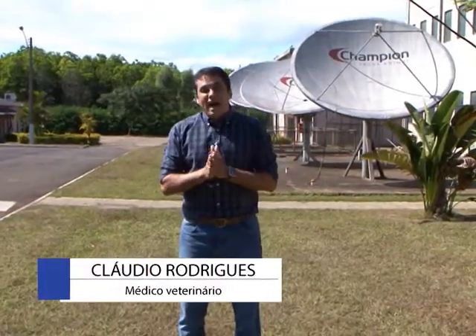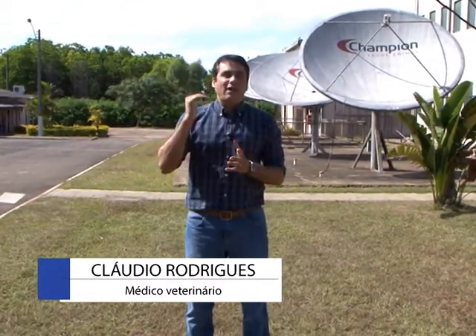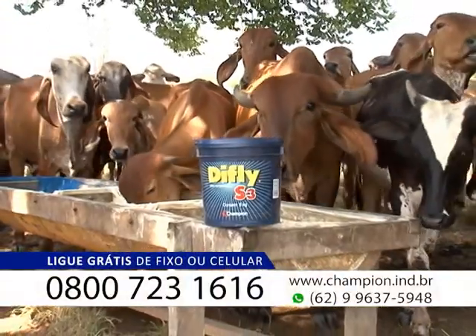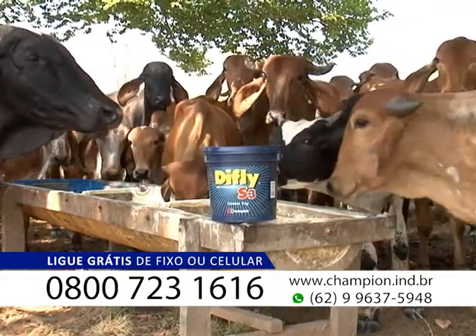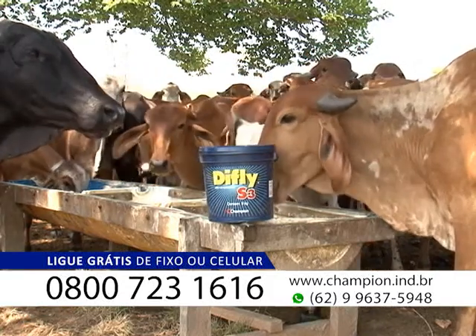E o carrapato atormenta todas as fazendas. Não só as grandes, não só as médias, mas também as pequenas. Você que tem um sítio, você que tem uma pequena fazenda, são poucos animais, ali às vezes é por hobby e não quer os seus animais infestados — tem condição especial para você também.